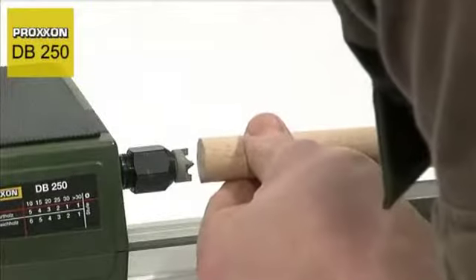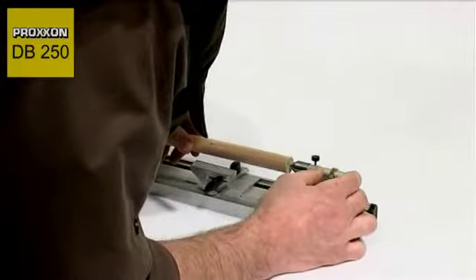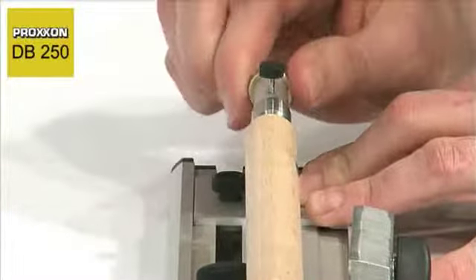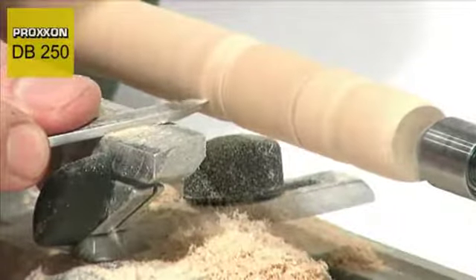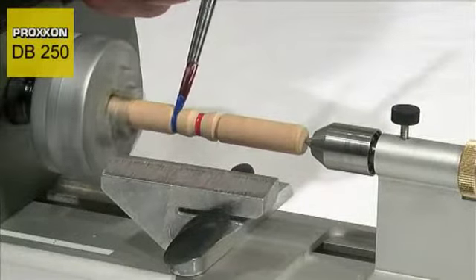An important characteristic of this lathe is the new high torque motor, which together with the sophisticated control ensures a powerful torque even at low speeds. For example, machining of pieces held in the chuck which are unbalanced or eccentric presents no difficulty at a low speed of 1000 revs per minute, and you can be sure that the power you require will be there when you need it.